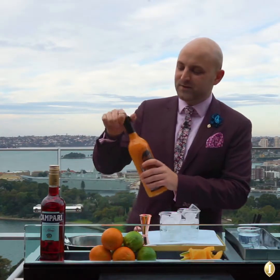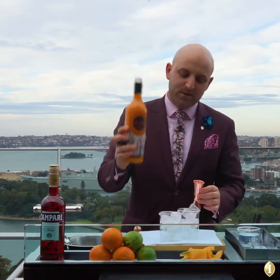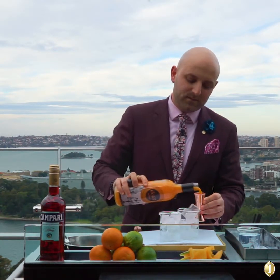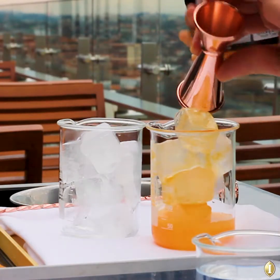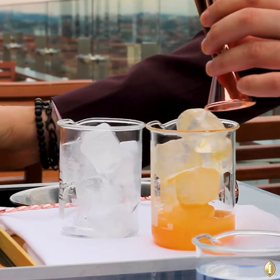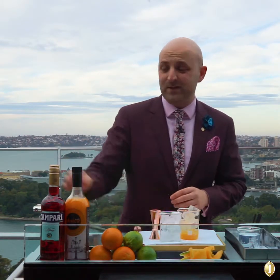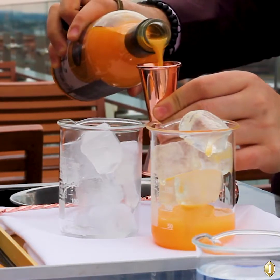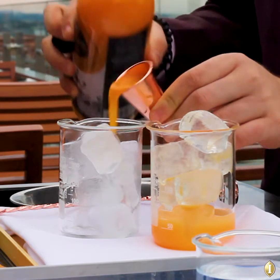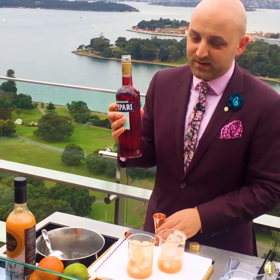So the first thing we're going to go with is the Cello rock melon liqueur — 30 mils of that. Now Cello is currently quite hard to find in a lot of stores, but if you go to their website you'll be able to purchase their products, along with a few other flavors that they do. So 30 mils of your rock melon liqueur, then we're going to go 30 mils of the Campari.